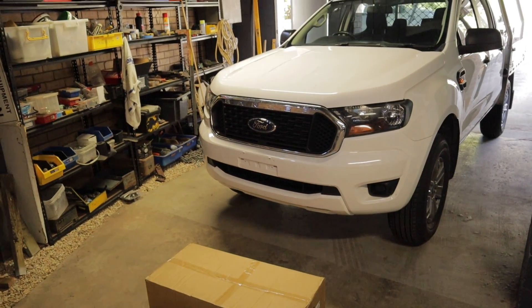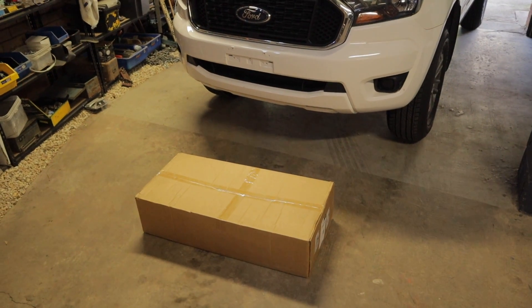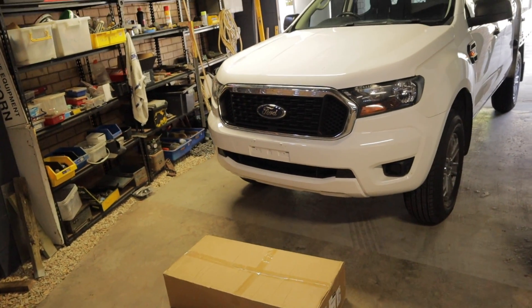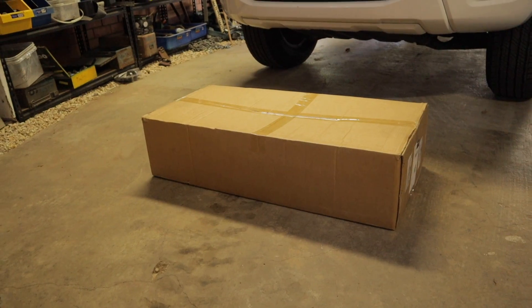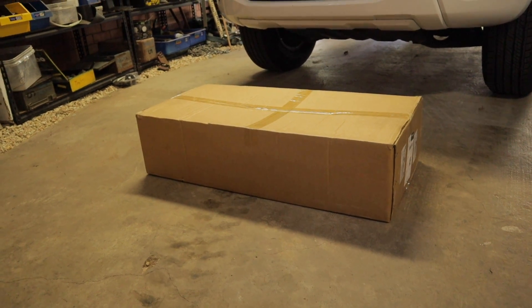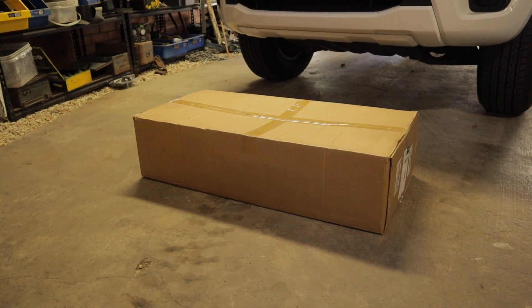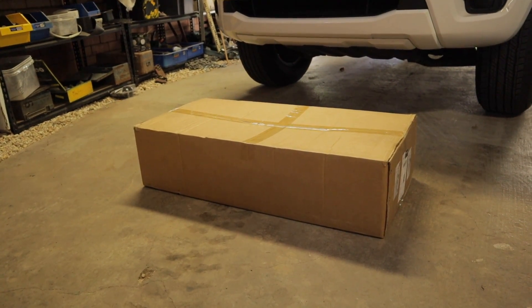Good day everyone. On today's video I'm going to be installing and testing the cheapest aluminium intercooler you can buy for the Ford Ranger on eBay. I paid a total of three hundred and five dollars for this intercooler — it was the cheapest one on there. There were a number of them advertised around that same price, but with a promo code I got it down to $305. Let's do an official unboxing and see what exactly I paid for.